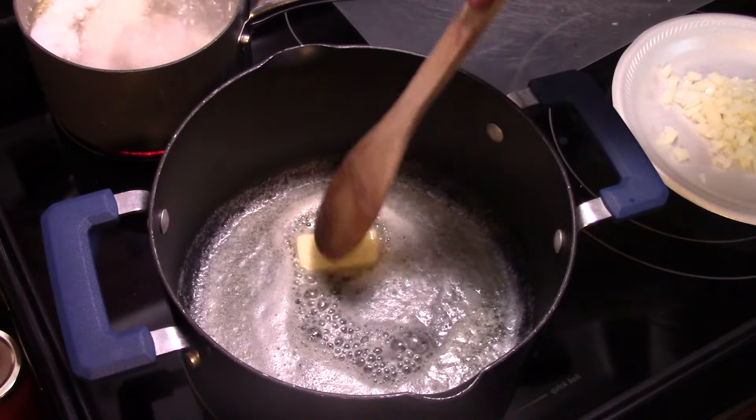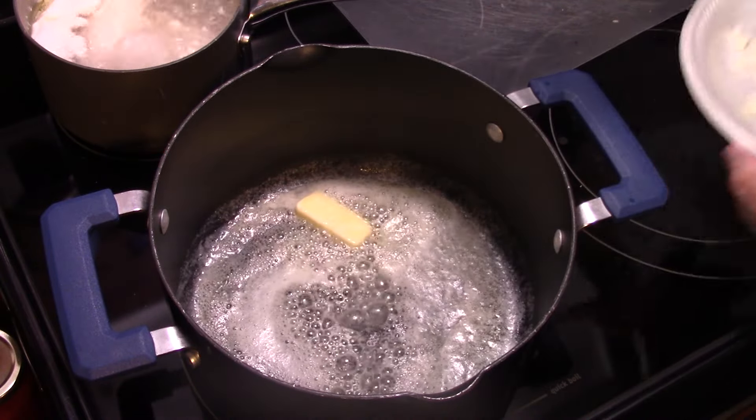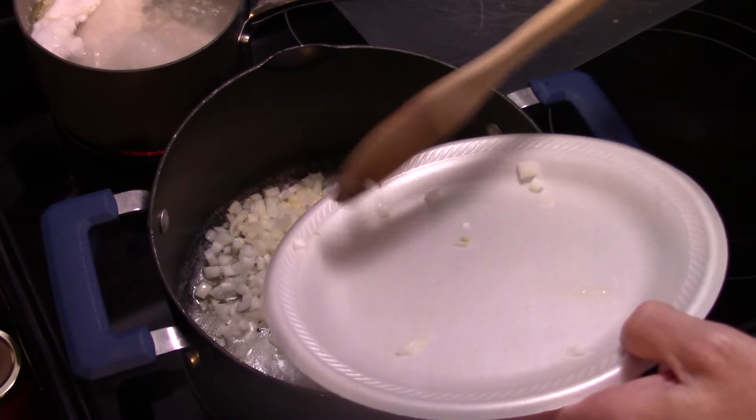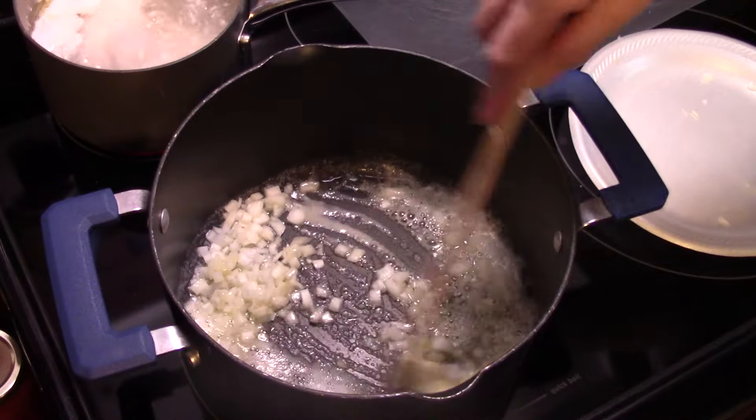Starting out in a stock pot, I have a quarter of a cup of butter — or half a stick — that I melt. And I'm going to add in one small onion I diced up. I'm going to allow this to sauté for a few minutes until the onions soften up.